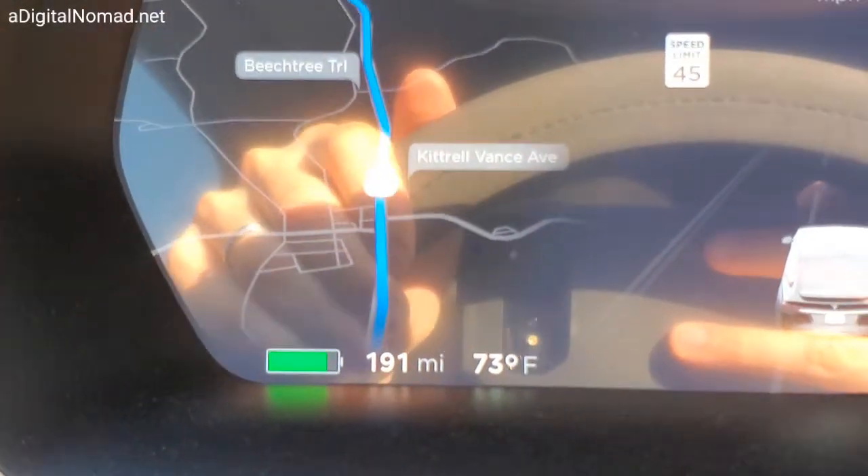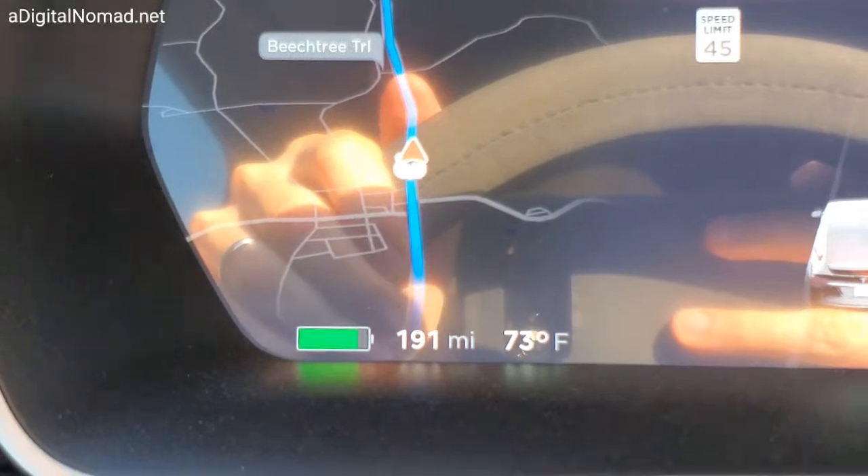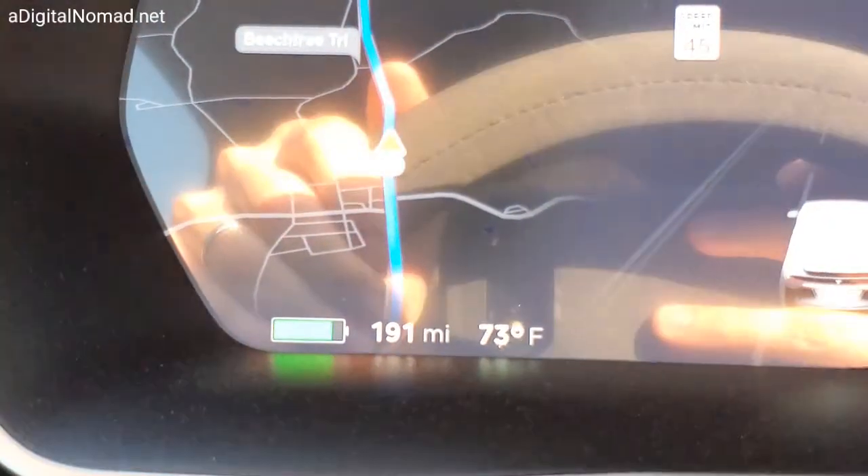That 80 miles of projected range is a little different than the 191 — that's just with regular non-trailer driving, as you can see.